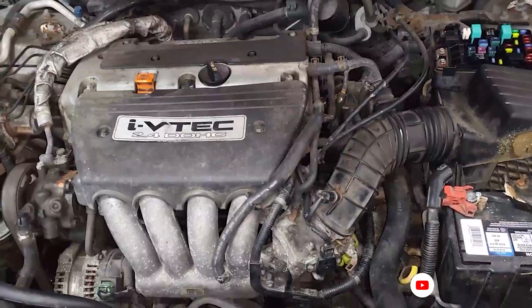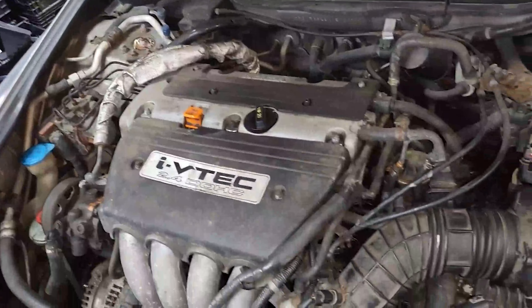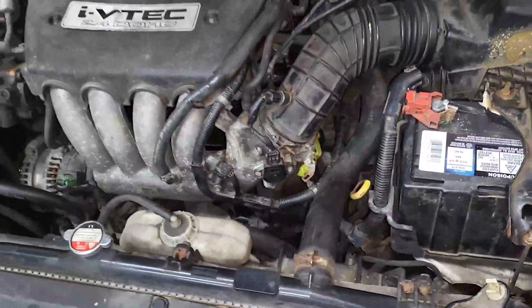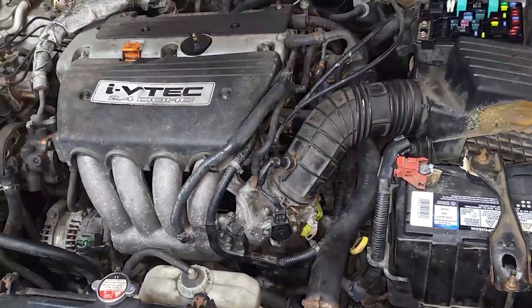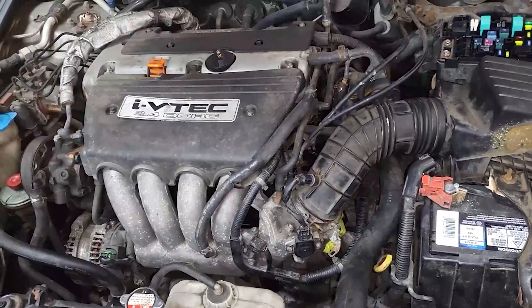What happened in this car — four-cylinder or it could be six-cylinder — is that the owner had a problem. The car doesn't want to crank. You put the key in the ignition, you turn it, there is nothing. Sometimes it starts, sometimes it doesn't.